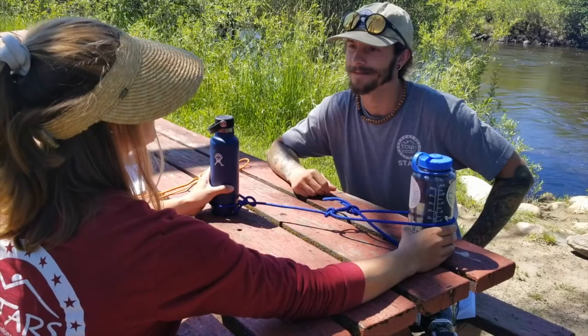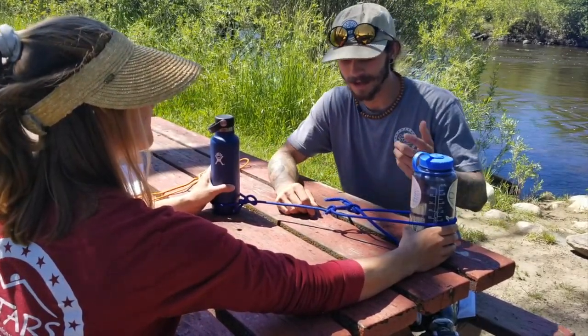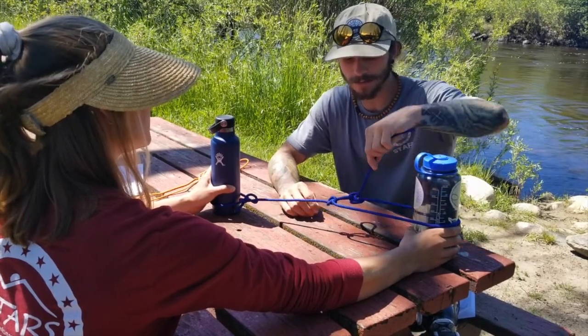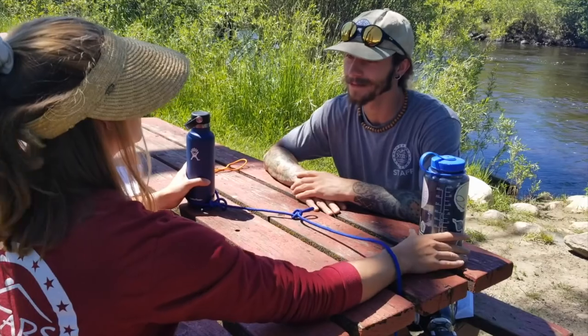That's awesome — it's like learning two knots in one. Exactly. And how do you take it apart? The coolest thing about this knot is it's an easy come and go. So you just pull it, and it pops right on out. Wow, that's awesome. Thanks for showing me, Noah.